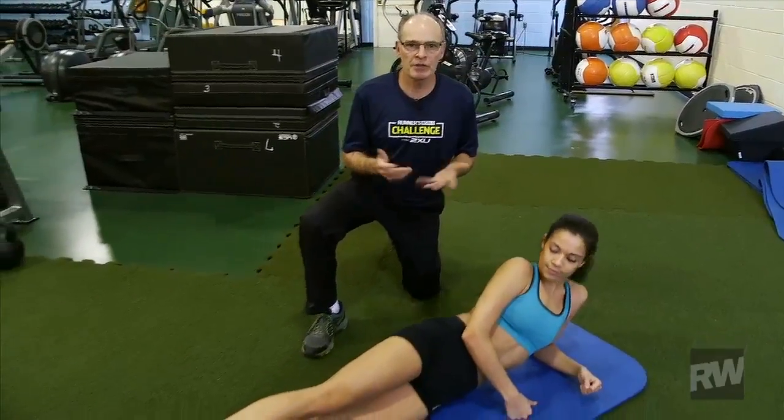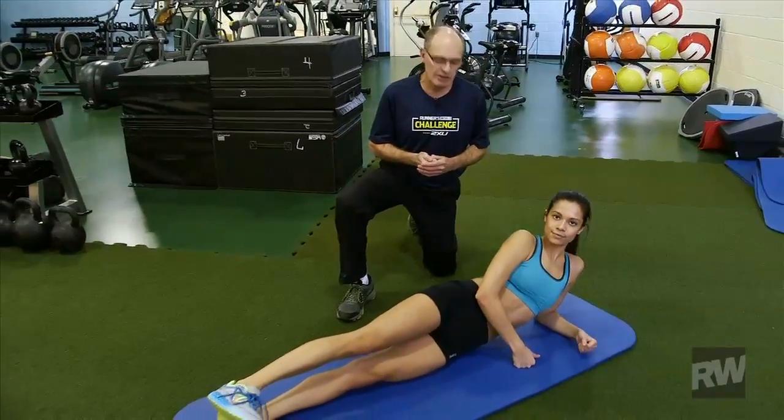Hello, I'm Bud Coates, Coach of the Runner's Rule Staff, and today I have DeSondra with me and she's going to help us learn how to do a side plank.